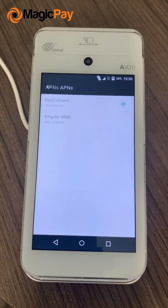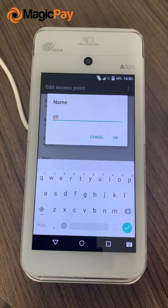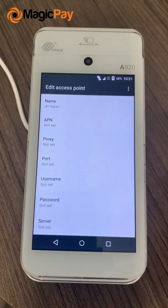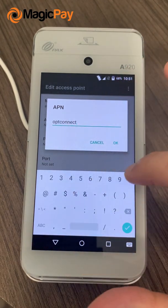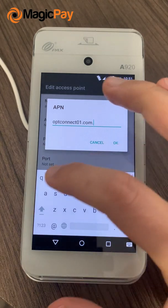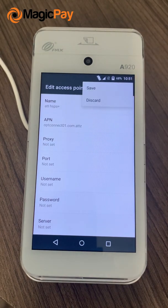Then go to Access Point Names and click on the plus sign. Click on the Name field — for OptConnect, you're going to type in "AT&T HSPA+" and click OK. Then go into the APN field and type in "OptConnect01.com.attz" and click OK.